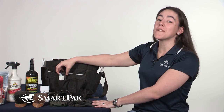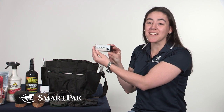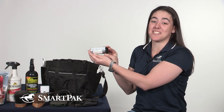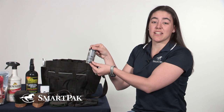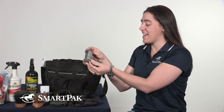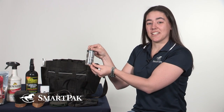For my horse during his ride, I have my Palms earplugs. Dewey can get kind of spooky, especially in the transitioning seasons. So I like to be able to use these whether we're still in the indoor or if it's late at night — it just kind of takes the noise away from him as a distraction. And I feel a little bit safer knowing that he's focused on me.